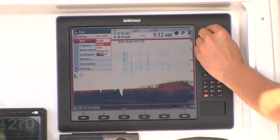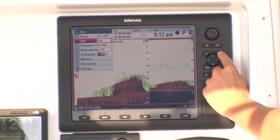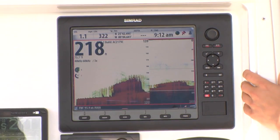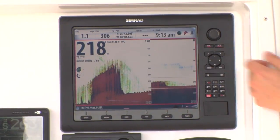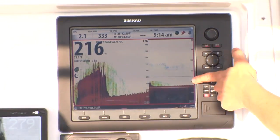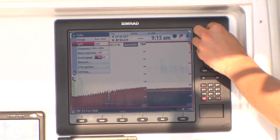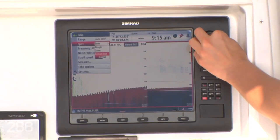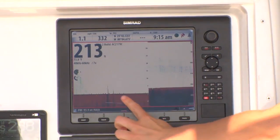Split screen zoom allows you to have a view of the entire water column, plus a magnified view of the area you're most interested in. You can magnify or zoom up to eight times the view of the entire water column, and you also have the ability to scroll up and down the zoomed range throughout the water column. You also have the advantage of zoom bottom lock, which levels the bottom contour in rough seas, so you can focus on structure and fish that are on or near the bottom.